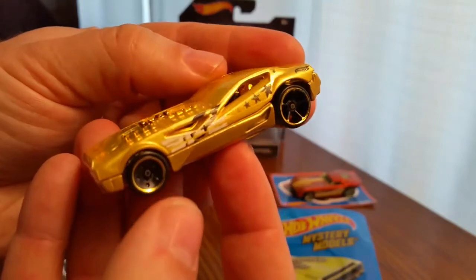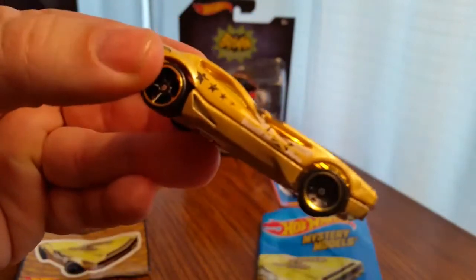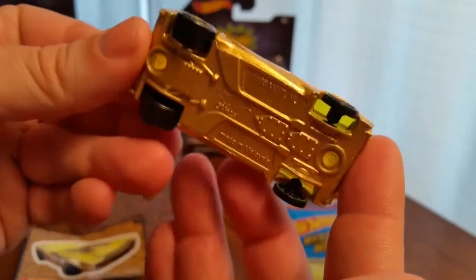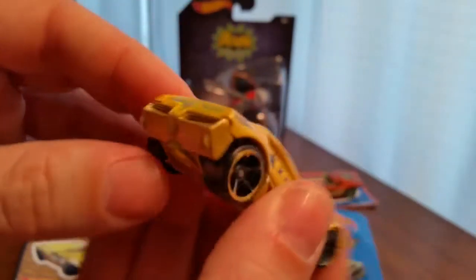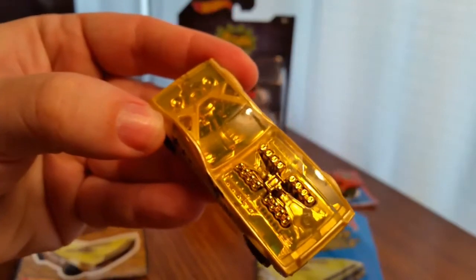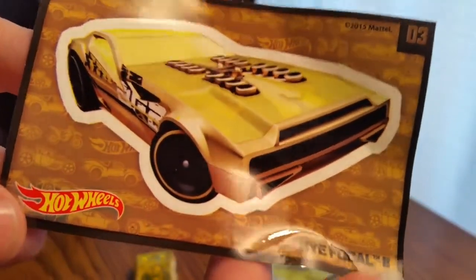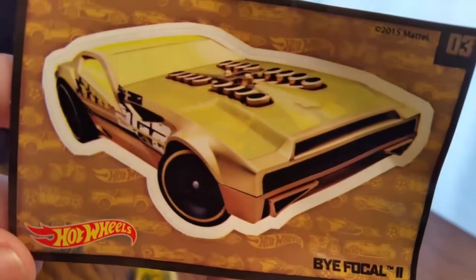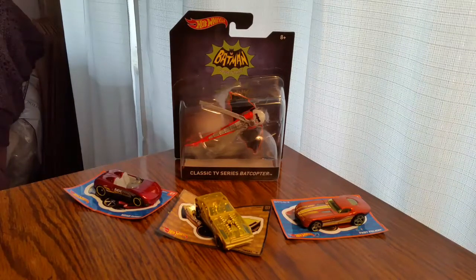This is the one you want. Look how awesome that is. There it is — this is the gold car. Here's the card. This is the Bifocal. So there we have it, guys. Thanks for watching, and I will definitely be doing more.